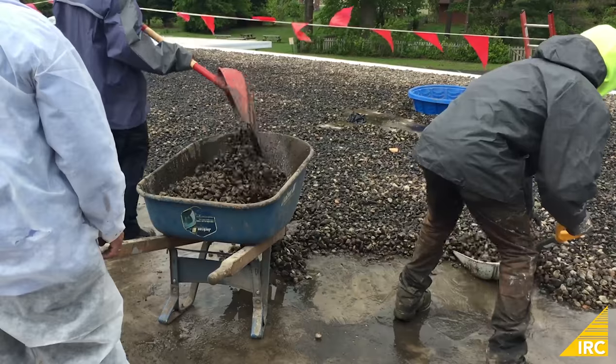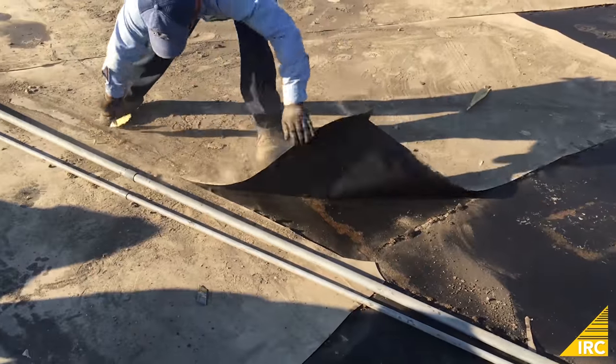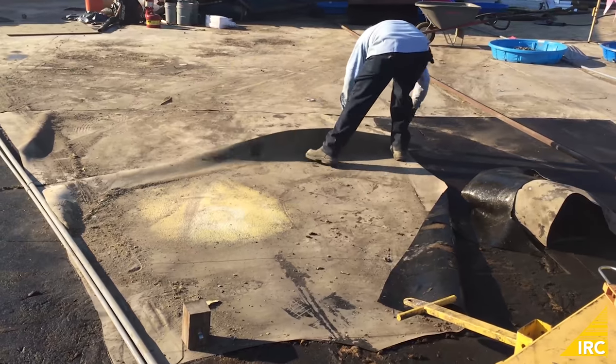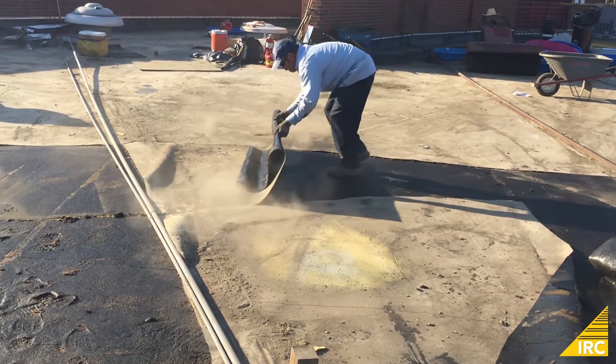Once the rock is removed, the next step depends on the condition of the materials beneath the EPDM membrane. If the roof is deteriorated or has been leaking, the materials below the membrane are likely wet and will need to be removed and replaced. If the material is dry, it can remain in place.